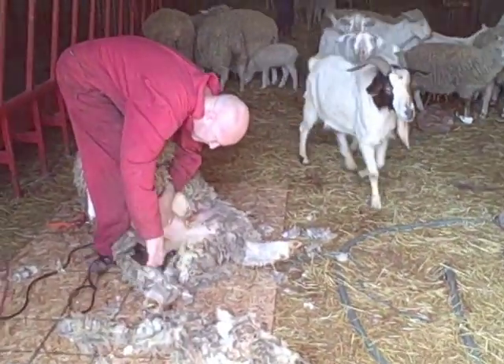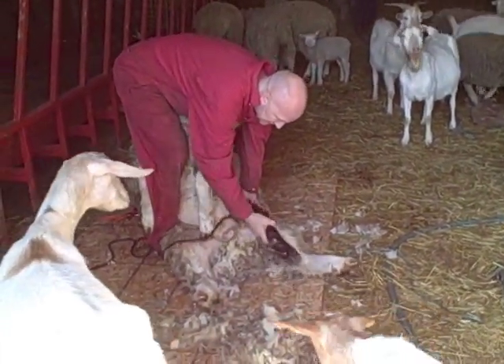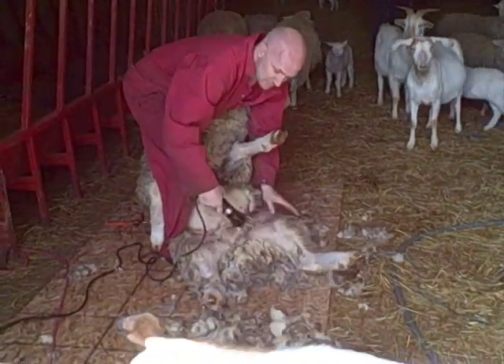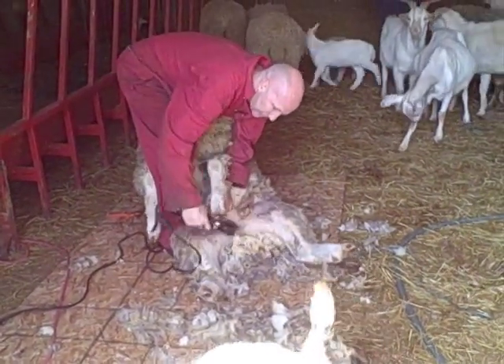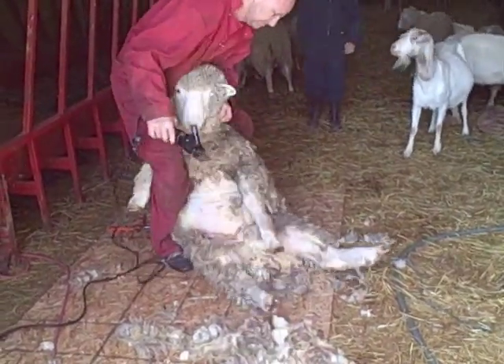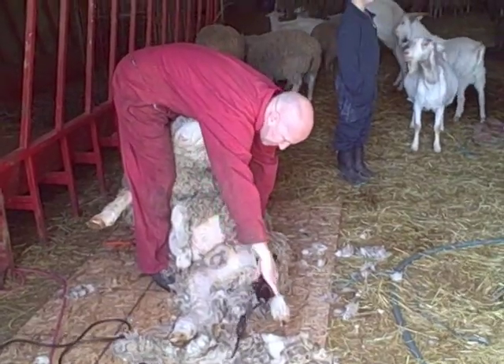It's deep shearing time. He's got a ram here and he gets his tummy done first. All the animals are watching. Goats are glad they don't have to go through. It's going to take about three minutes to get this guy done.